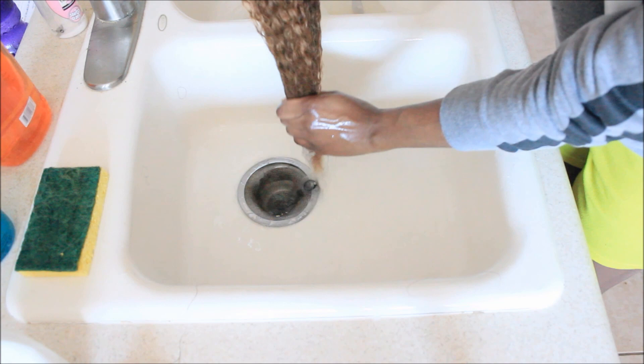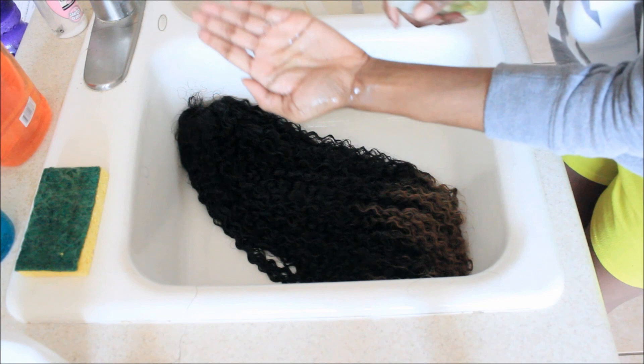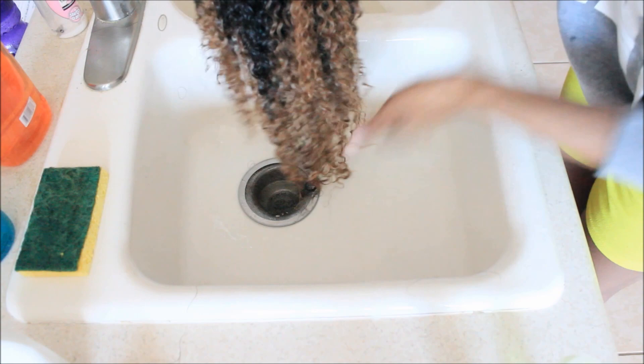This next step is completely optional. I like to use a lightweight oil or serum and take like a pump of it and just put it on the parts that are the driest. If you have colored hair, put it on the colored part. If you have extremely dry, tangly hair, put it all over.